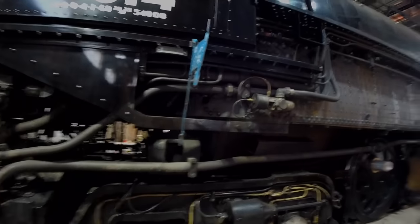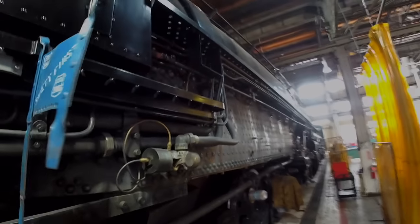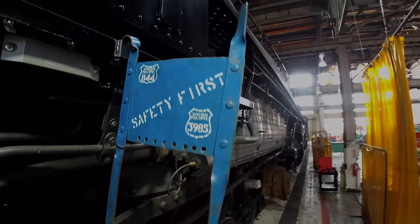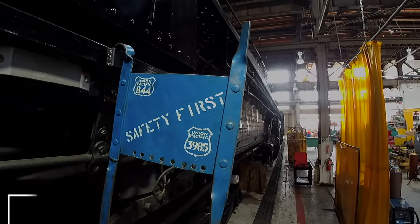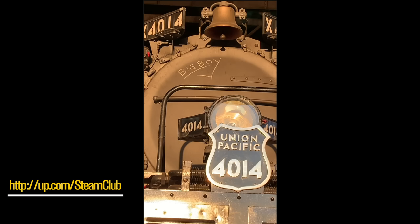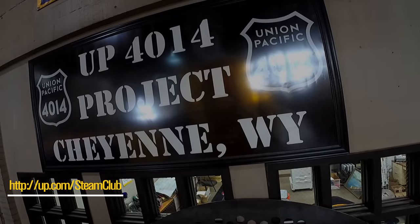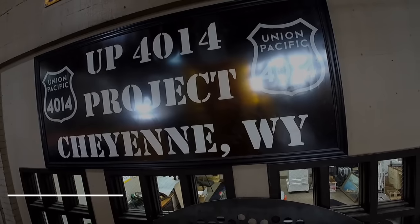If you are not currently a member of the Union Pacific Steam Club, I would encourage you to consider joining. Steam Club members get the latest news and scheduling information about the Union Pacific Steam Program. By signing up with your email address, you'll get immediate notification of all UP 844 and 4014 train schedules, tour stops, and other excursion-related activities. You'll also get exclusive news and updates about the UP Steam Program direct from the Cheyenne Steam Shop.